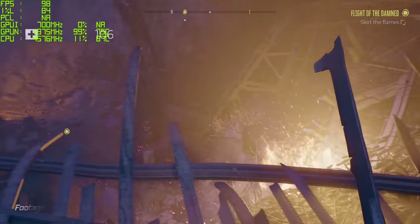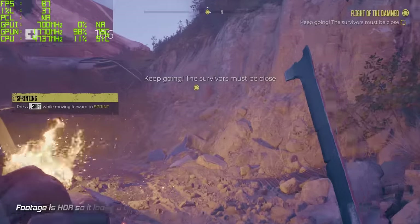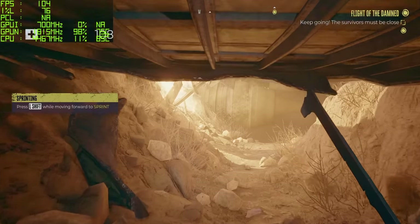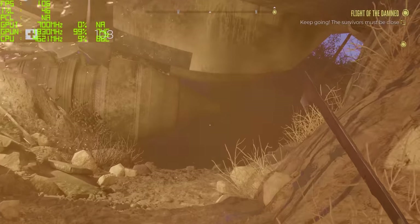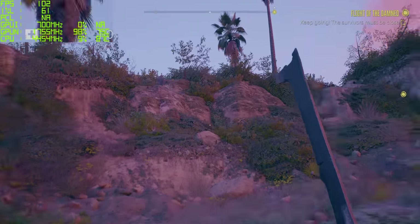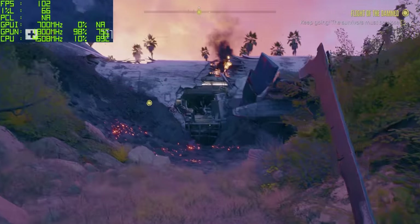That looks absolutely ridiculous — how could a screen reproduce that? In terms of Dead Island 2's performance, this is running at 4K with FSR set to the quality preset, and we're getting around 90 frames a second at the ultra preset. Another title where you can have your cake and eat it. Realistically, I'd want to hook this up to a TV with a controller to get the most out of it, but if you do want to play on the laptop screen, there's no reason to down-res it — you're getting more than enough frame rates straight out of the box.